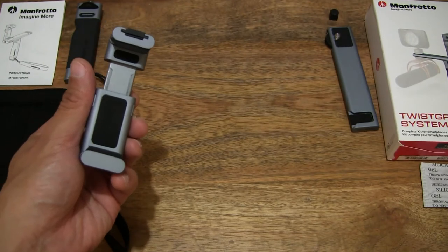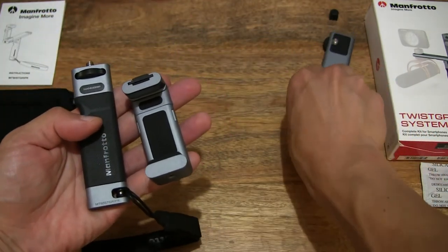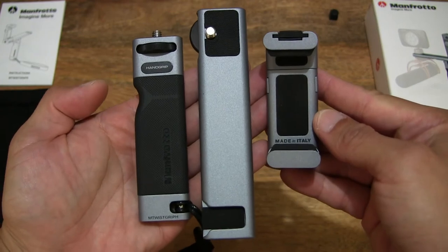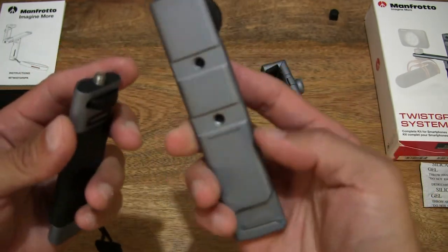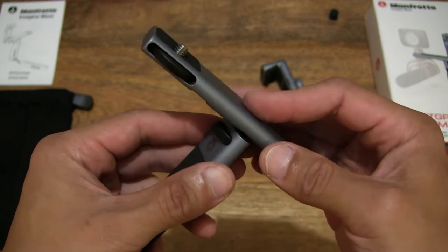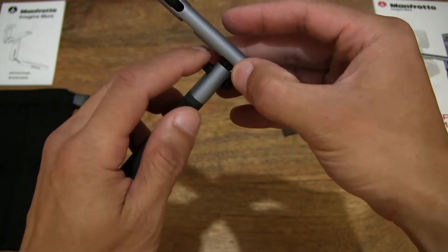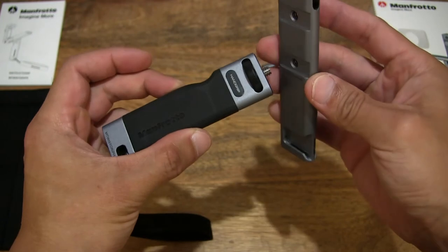Let's undo that thumb screw at the back, set the phone to the side, and now assemble the Twist Grip Complete Kit by Manfrotto — all three components from the bottom to the middle to the top. Giving you a look with all three components ready to be assembled. Starting with the bottom — placing or centering the base grip with the hand grip, and of course we want to make sure that the notch is facing outwards and that wheel is facing inwards.